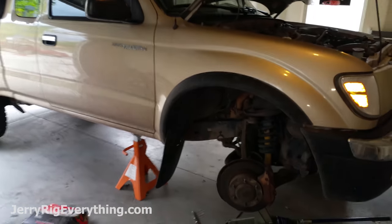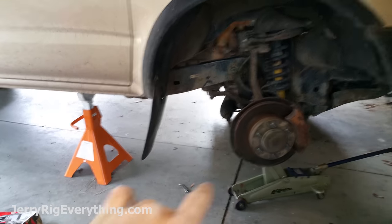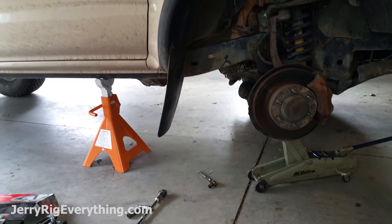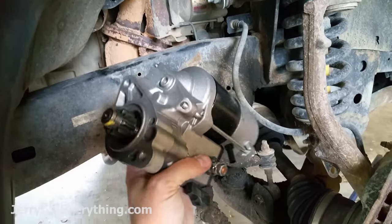Make sure that when you take the wheel off to get access to that starter motor behind the wheel well, that you support the truck at more than one point so you have a backup. We don't want any flat do-it-yourselfers out there.